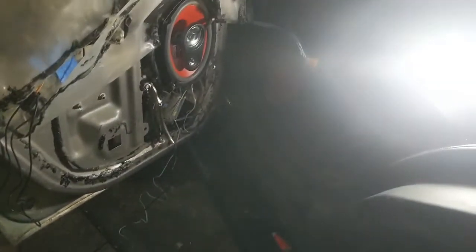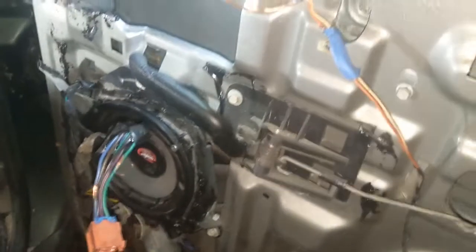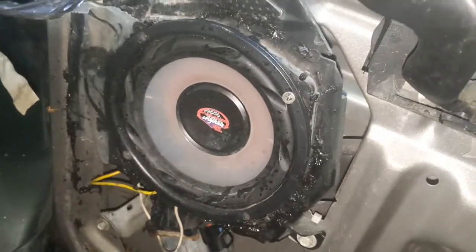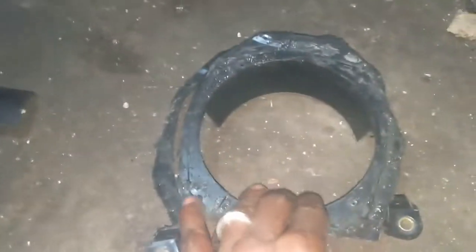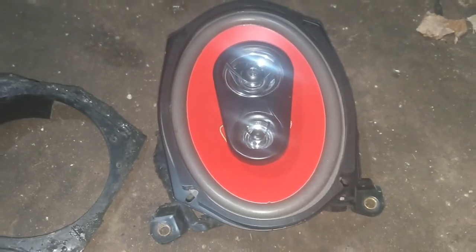I'm gonna show y'all how I did it on the other door — just waiting on this one. All right, YouTube, this is the adapter bracket I was telling you about, for the six-and-a-half. I'm gonna make the six by nine fit in there, so I'm gonna take this out. I got it cut out — let's widen it up, and I can screw this onto that and it'll fit.